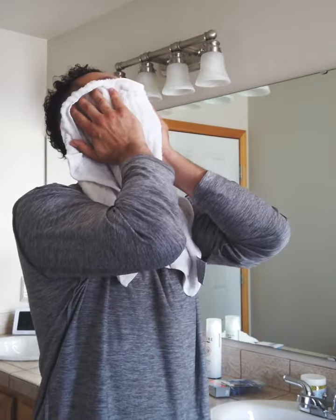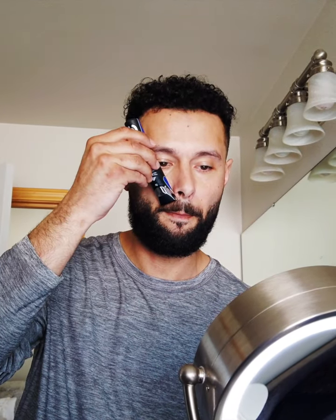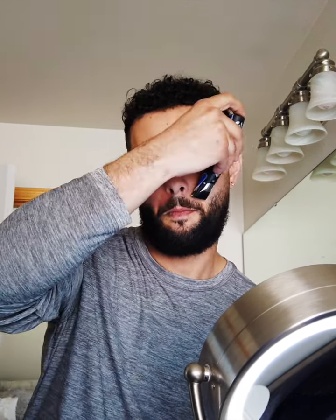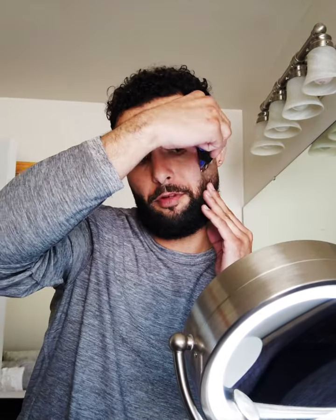First things first, we're going to apply the hot towel to open up our pores. Now comes the fun part — making sure that we symmetrically create a beard that's aligned for you. Don't go inside the lip area when doing a goatee, as well as not going outside the lip area when you're doing your mustache. The Gillette Styler is a three-in-one tool designed to easily craft any style with one precision tool. What I love about it is it's a precision trimmer that allows you to create crisp, fine lines.